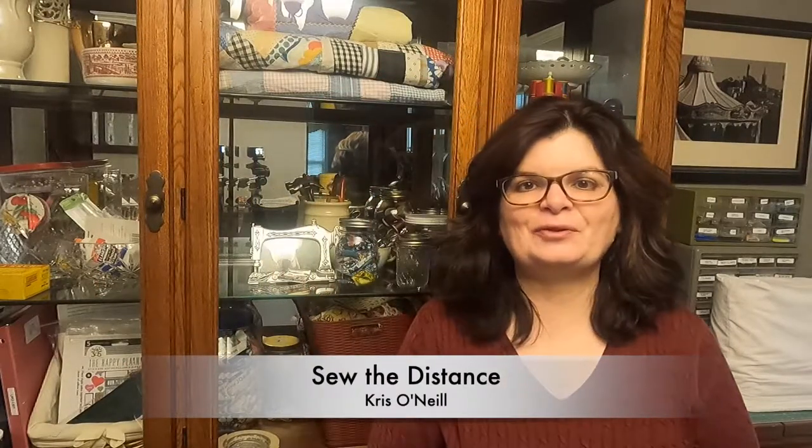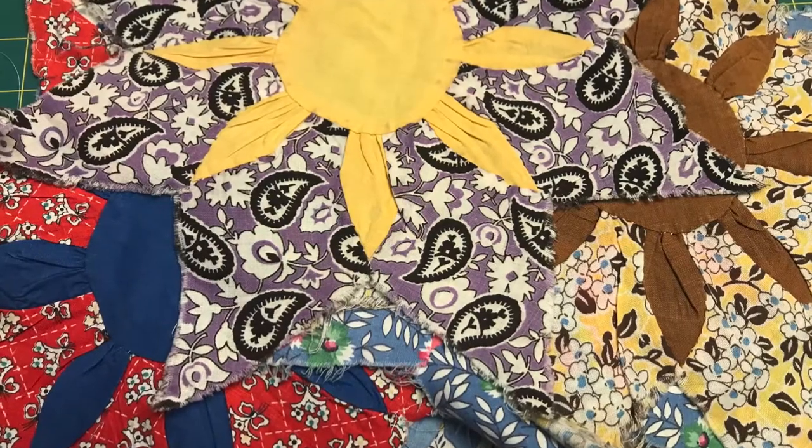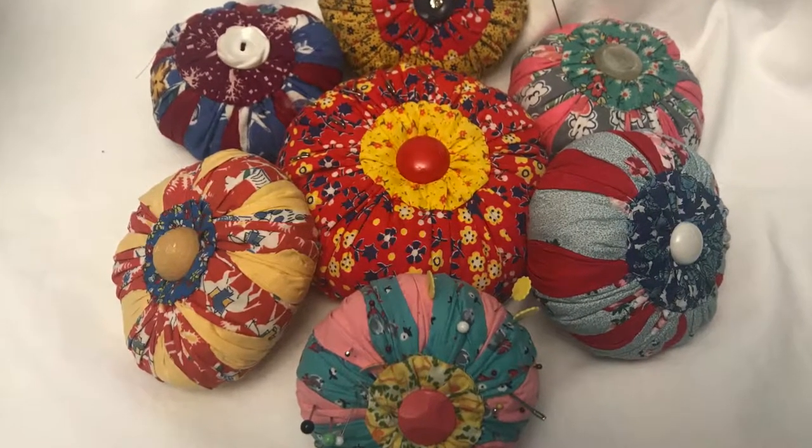Hi everyone, Chris O'Neill from Sew the Distance. Today we're going to be working with some vintage fabric and we are going to be making some pin cushions. I have a few right here that you can see — they're so cute. These are made with vintage quilt blocks, which I'll show you at the end of the video, and these are made just with vintage fabric, which is the main part of the video. You can use regular fabric to make these; you don't have to use vintage fabric, but they are so cute when they are done up.